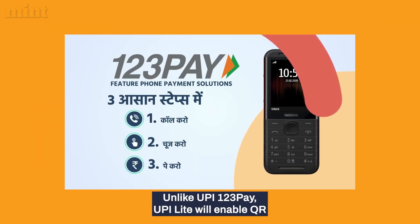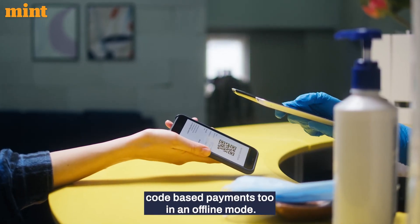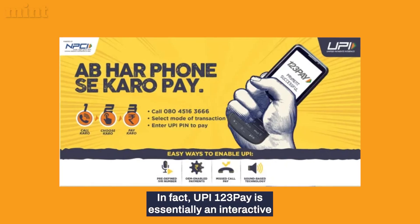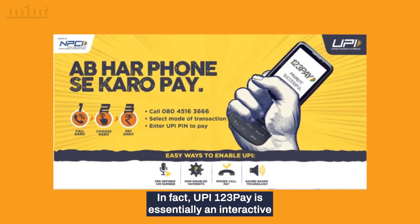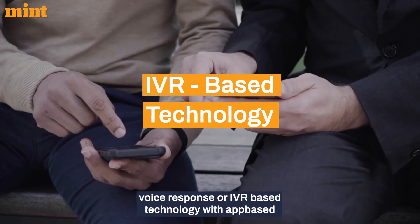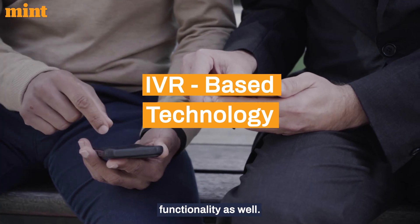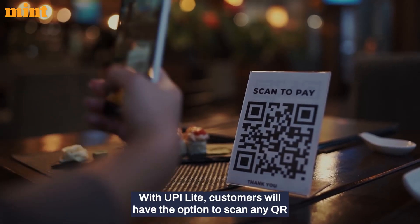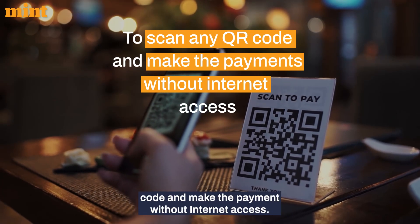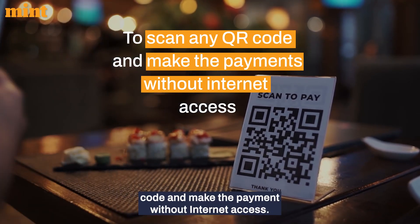Unlike UPI 123Pay, UPI Lite will enable QR code-based payments in offline mode as well. UPI 123Pay is essentially an interactive voice response, or IVR-based technology, with app-based functionality. With UPI Lite, customers will have the option to scan any QR code and make a payment without internet access.